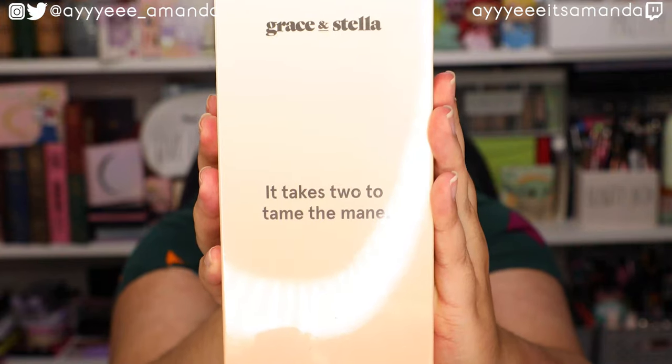Next, we have a Grace and Stella shampoo and conditioner — this is actually a repurchase for me. I first bought this duo on an Ipsy shopper deal and I'm obsessed. I used argan oil consistently in the past but it weighed down my hair; the way it's formulated in this duo it's not that heavy, and I've noticed a huge difference in how soft and smooth my hair is. The only thing is I went through the conditioner so quickly compared to the shampoo.